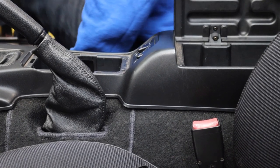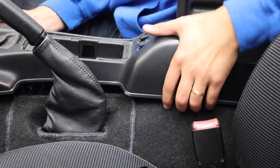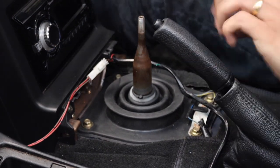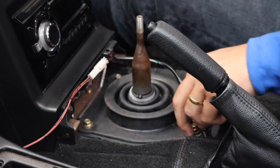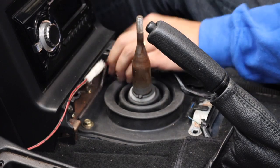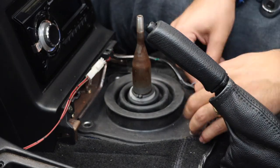Once you have removed the centre console, you'll need to disconnect the switch for the windows and just pop the centre console to one side until you have to refit it later. Once the centre console has been removed, you'll have access to the upper shift boot, which is held on by four 10mm bolts. Now, if you've had the MX-5 for quite some time, there is a good chance that your existing shift boot will be old and torn and knackered. Therefore, it's worth getting a rebuild kit in preparation for doing this job.